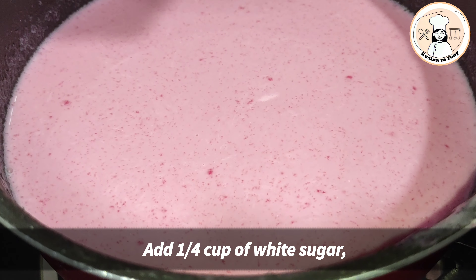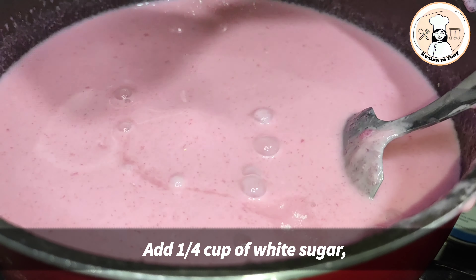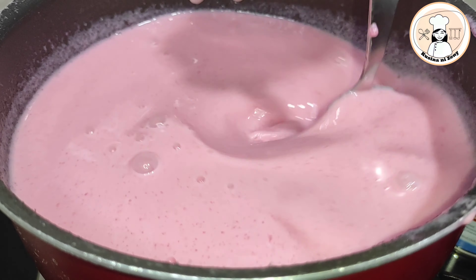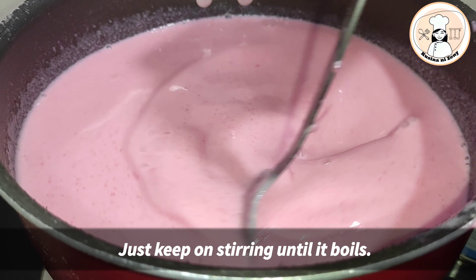Mag-add po tayo ng sugar. Lagay na po natin lahat ang ating one-fourth cup na sugar. Haluhaluin lang po natin siya. Pag kumulo na po ito, okay na po ito.